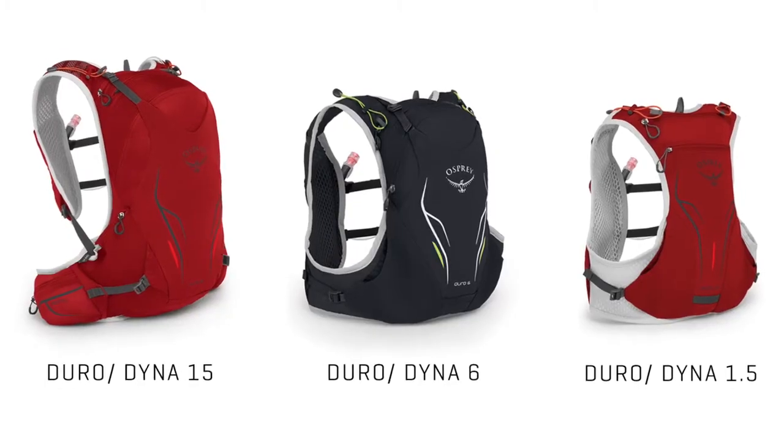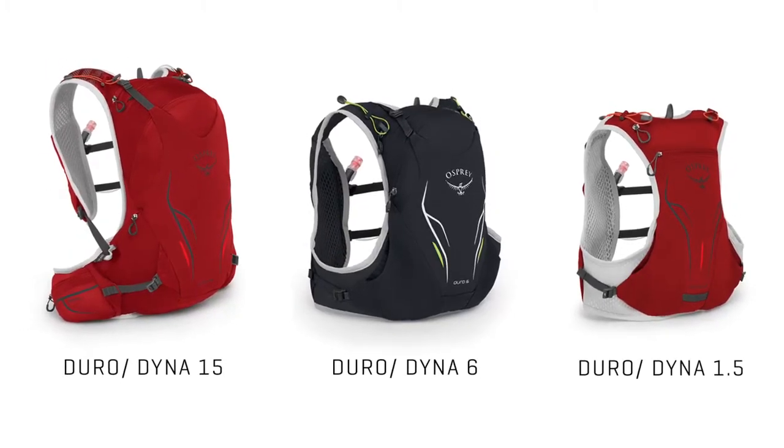Hi, I'm Devin from Osprey and today I'll be talking about how to properly fit the Duro and Dyna Running Pack series. A proper fit of the Duro and Dyna Running Pack should ensure that there will be no bouncing while giving you comfort and stability on all those runs.